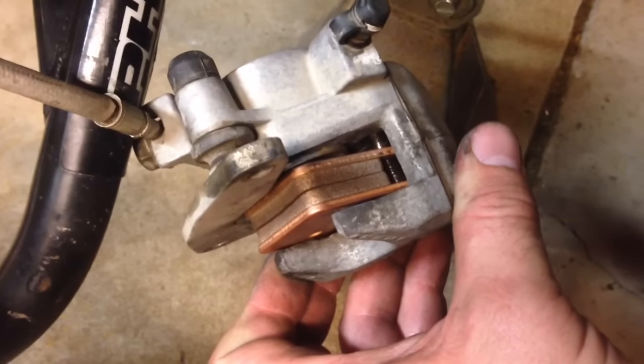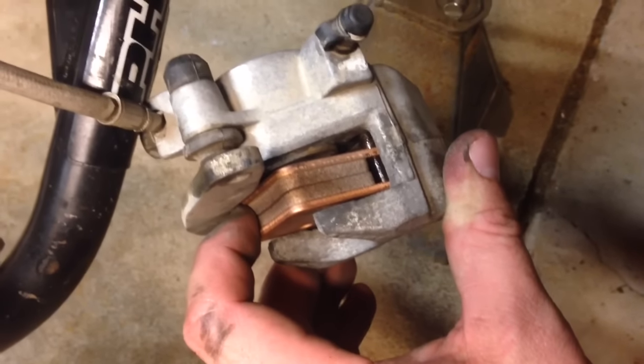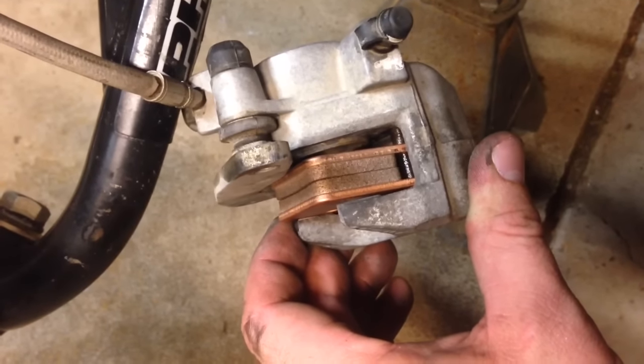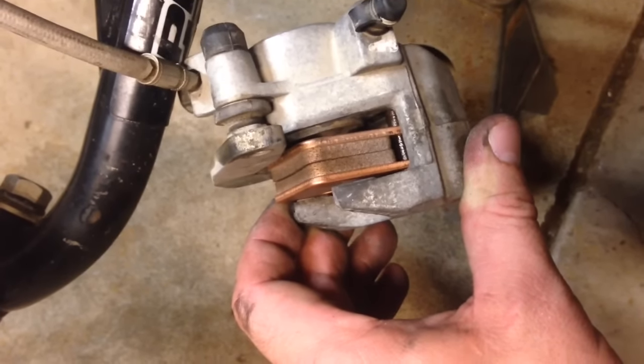There's the best angle I can give you on the install. Put the two pins back in and make sure the holes are lined up. I put one pin in and snug it up, then push down on this side of the pad to compress the spring in the back. Make sure it lines up and then snug them both down. You'll finish tightening them after the caliper is remounted onto the hub.